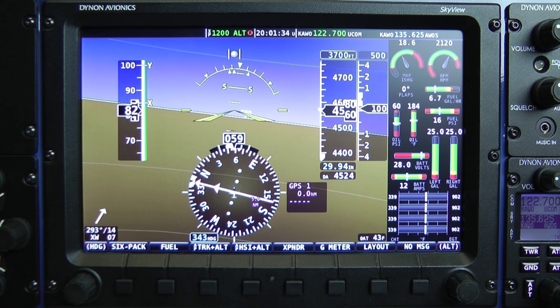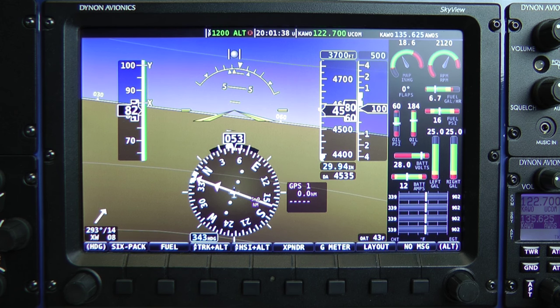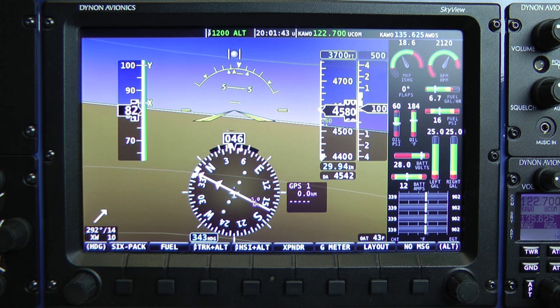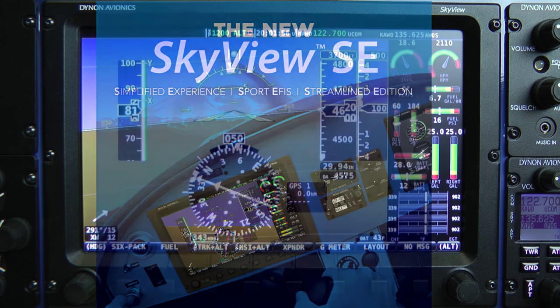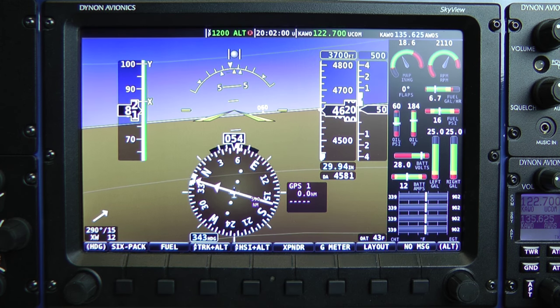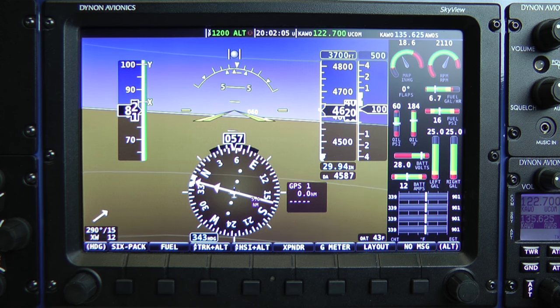Today's video is both a new product introduction and what I hope you'll find to be one of the shortest Skyview training videos I've ever brought to you. I'd like to introduce you to the new Skyview SE, a streamlined version of the same Skyview system that many of you already know. At Dynon, our focus has always been providing the most modern and capable electronic flight instruments, engine instruments, and autopilot systems available for small GA aircraft.